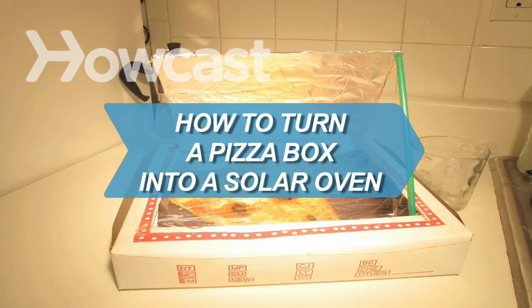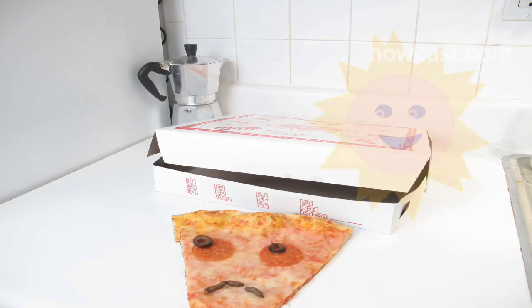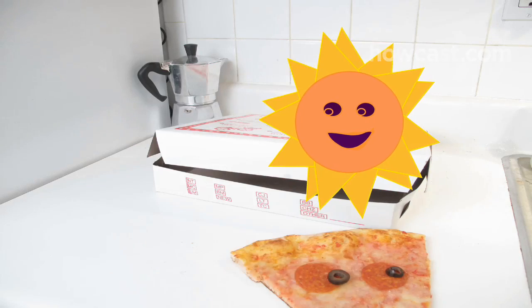How to turn a pizza box into a solar oven. Save that last slice of pizza — you can reheat it in its own container using the sun's power.